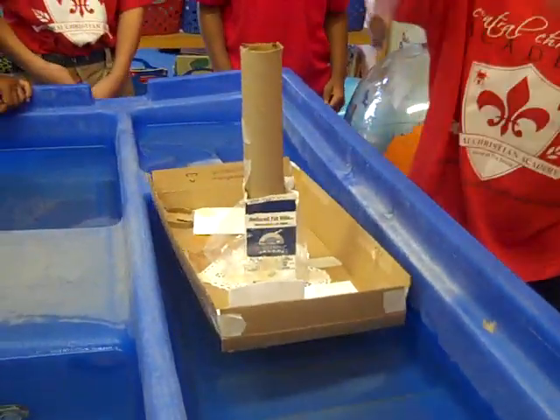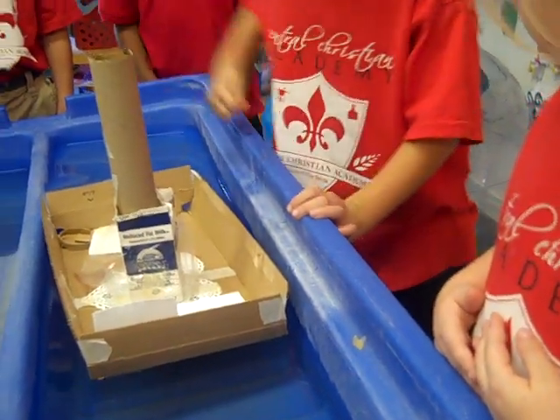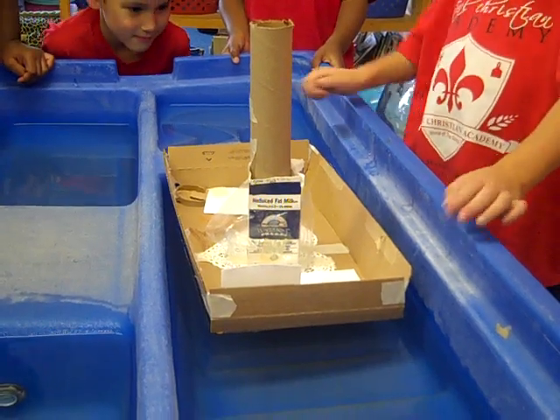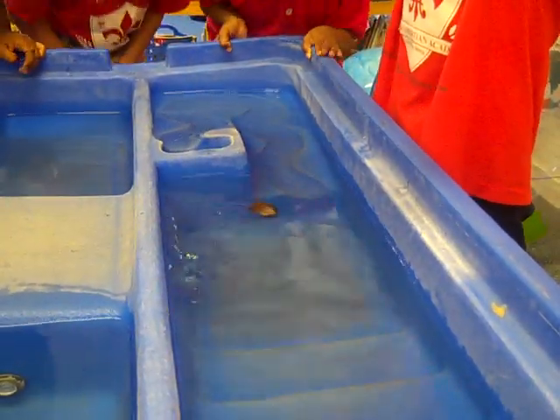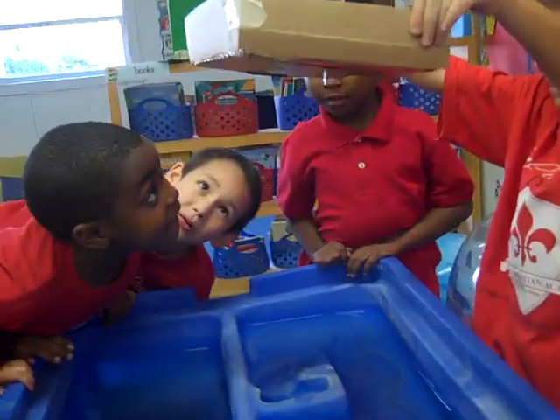Uh-oh. Oh, you said there's a leak. Whoa. Holes. Alright, Ricky, go ahead and lift your boat up — it's going to drip a little bit. Because water is a liquid. Good job, friends. Alright, you can sit on the floor.